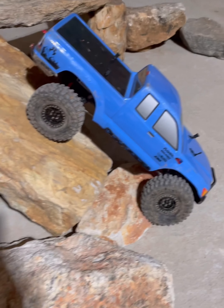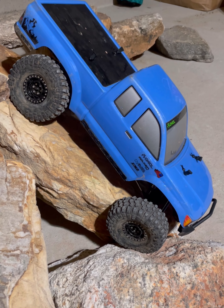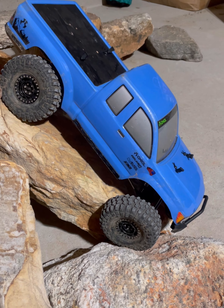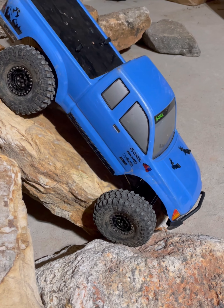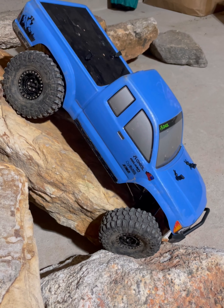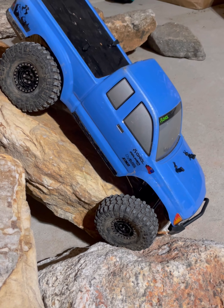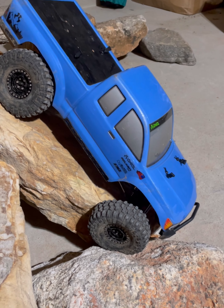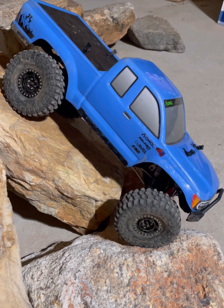Well, I'm impressed. I got it back in that spot that was binding with the stock servo. It's still going to bind a little — that's a lot of weight on that servo to try to move. But it's doing better than the stock servo did, I think, in many regards.